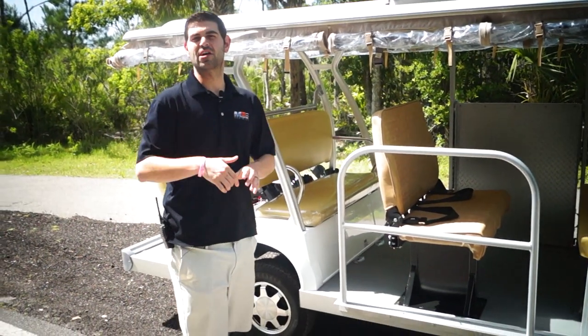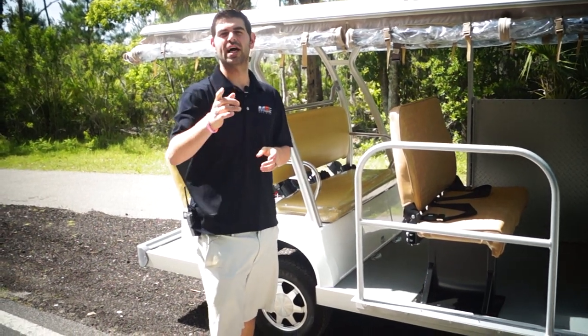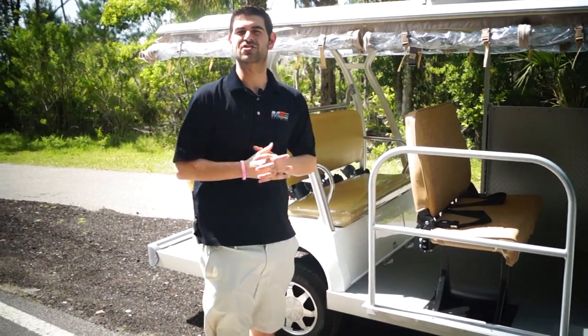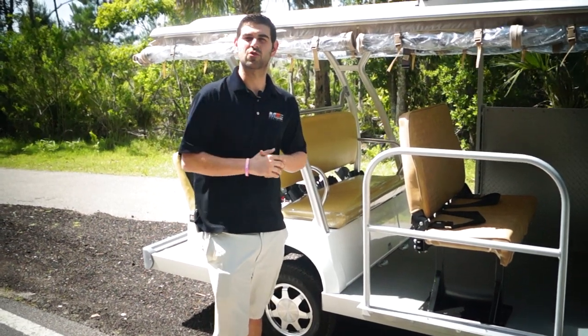So if you guys are interested in our solar panel, give us a call at 904-247-1818. You can fill out a contact us form on our website at www.MotoElectricVehicles.com and ask to talk to a sales representative, ask to talk to me. I'd love to go over it with you and add it to your next order.